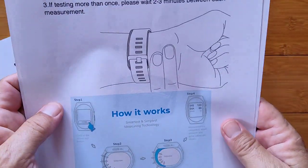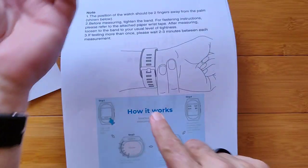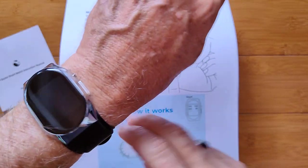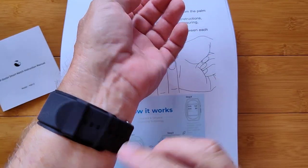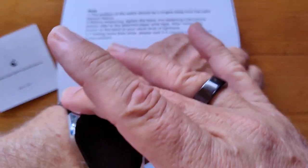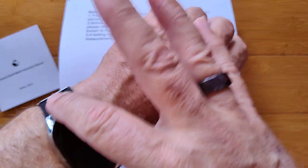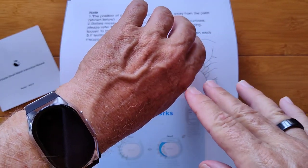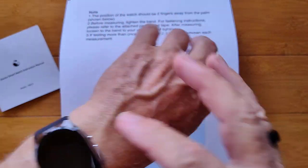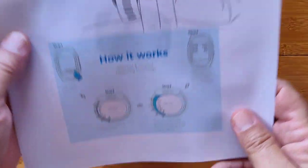You're wearing the band two fingers up from your wrist crease. You're also going to tighten it up really tight so it's not loose when you're doing the blood pressure reading. Over tight — and I'm almost over tight — is going to result in low readings. Under tight, if it's really loose and flops around, you're going to get high readings. Just right and you'll get closest to what your actual readings are.